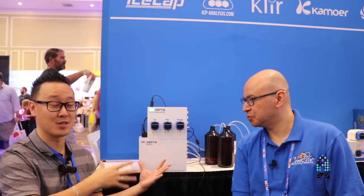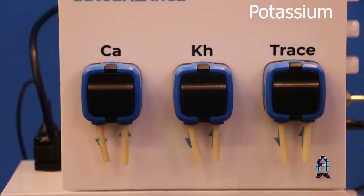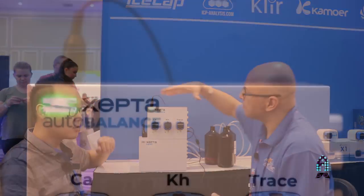We're back again with Carlos, and we have something very interesting — I personally found this to be one of the most interesting products of this show. Carlos, what is this unit? We call it the Apex. What everybody wants to know is: it tests alkalinity, it tests calcium, it tests magnesium, and potassium. So that's what this machine tests for.